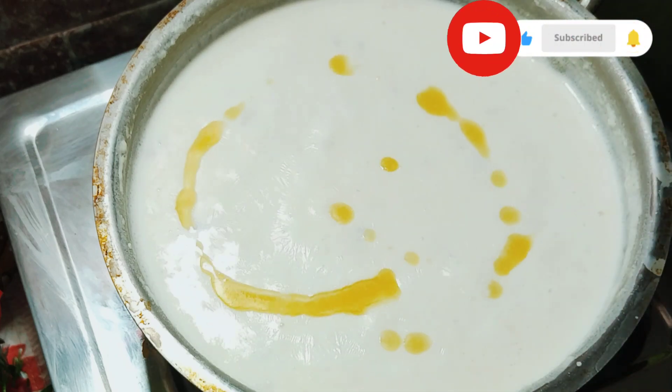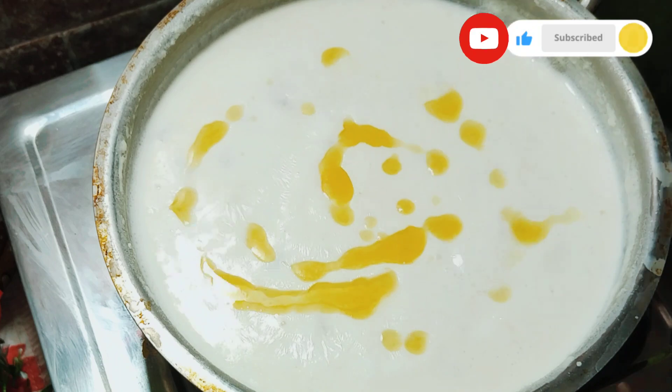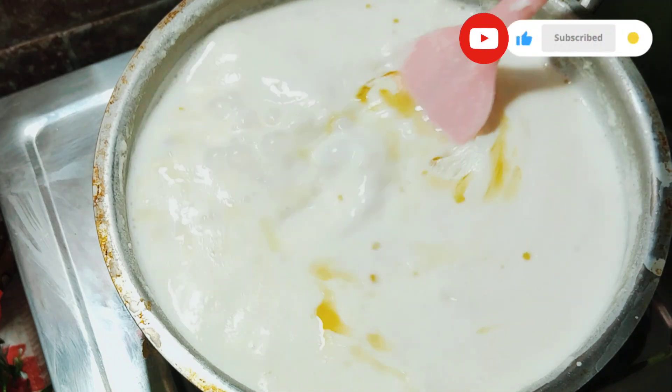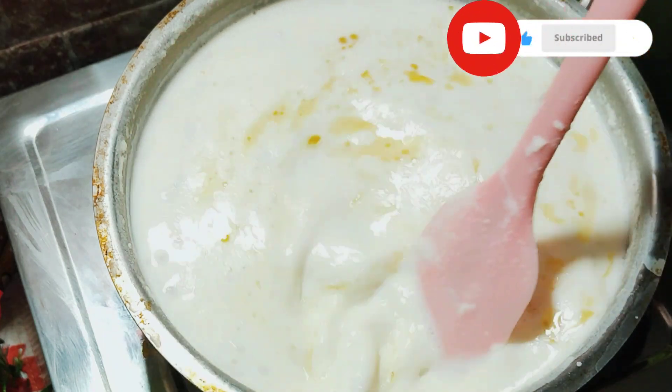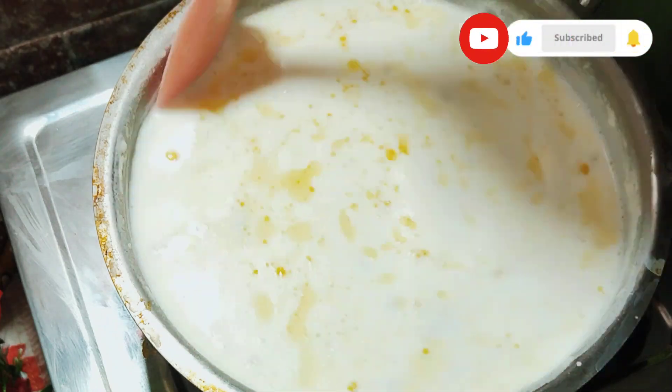We will add some 2 spoons to the mix. Once we are doing this, we will add some Palgoba. Now pour it into a medium flame and add 2 cups.